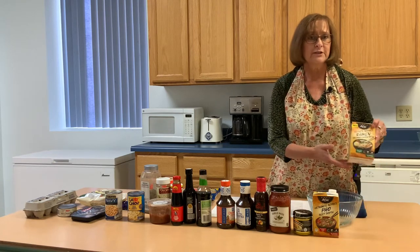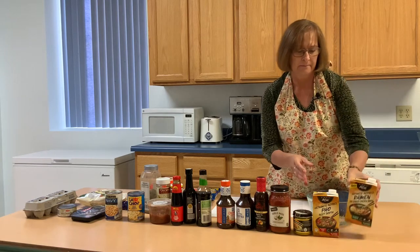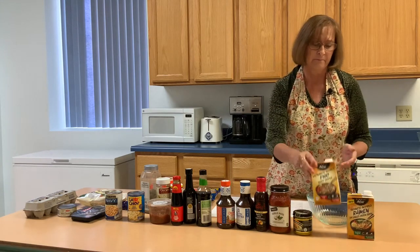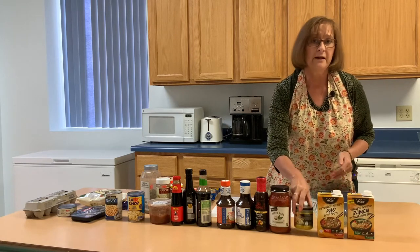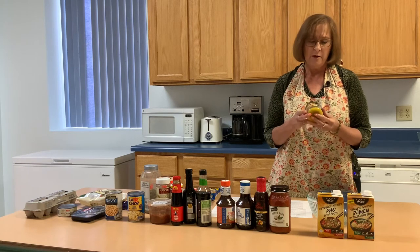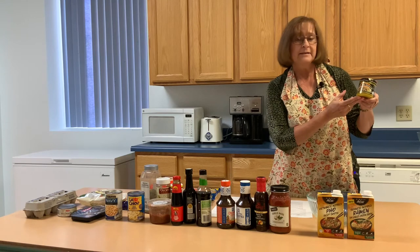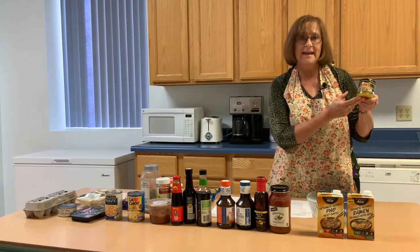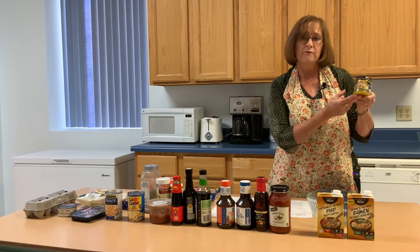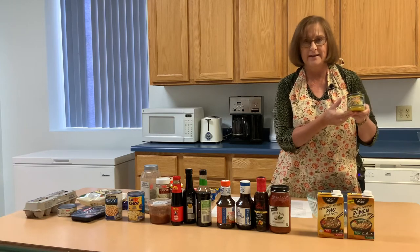Instead, purchase something else. You might want to get a ramen flavored broth — this is a pho flavored broth. Broth can also be purchased in a can: vegetable, chicken, or beef. But I like to purchase this Better Than Bouillon. It keeps in the refrigerator, so if you have it on hand, you just scoop it out, add a cup of water, and you have your broth. It's lower in sodium — that's why I like it.